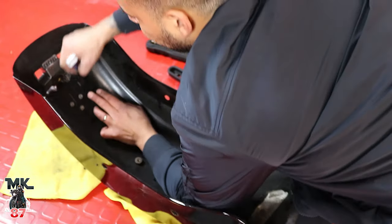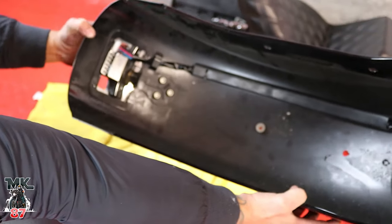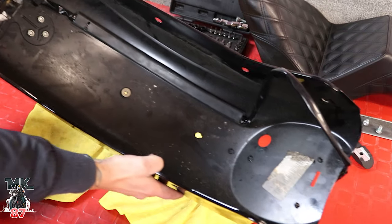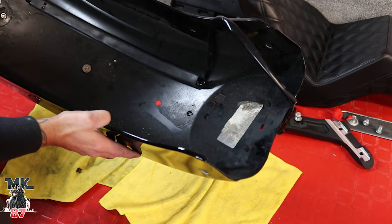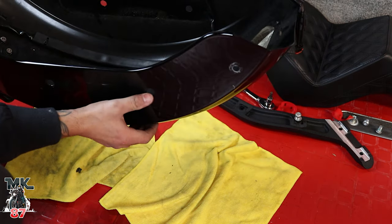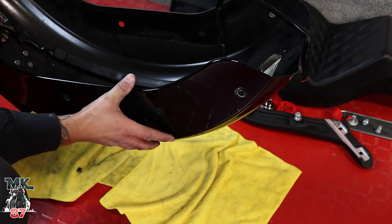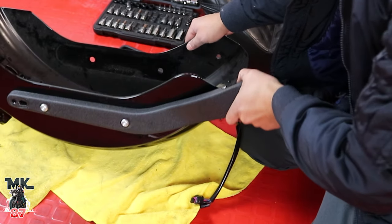The new wiring will latch back in the same exact place the stock one was at. As you can see, we have our wiring exactly where it's supposed to be, in the same position as the stock one. Now we go ahead and start putting everything back on the fender, screw everything on, put the fender back on, and plug everything in to the bike.